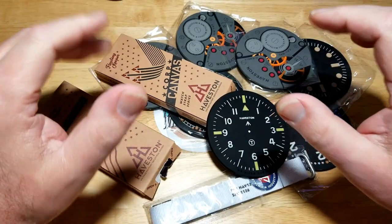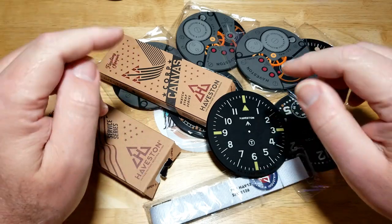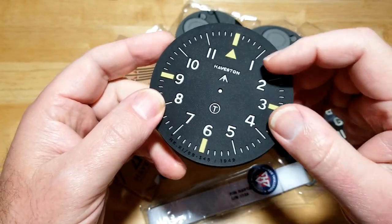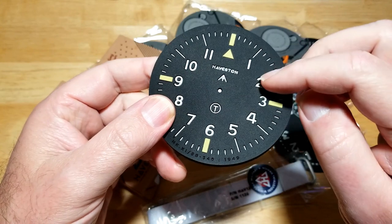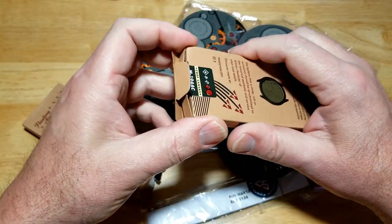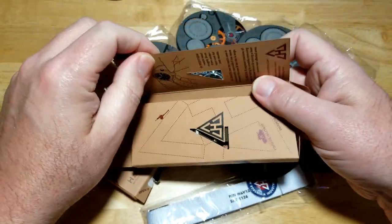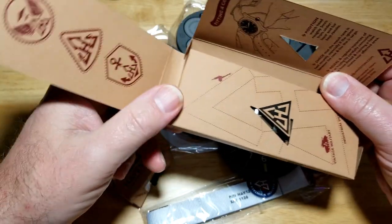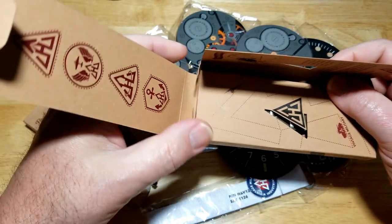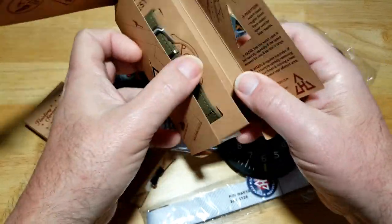I review tons of different watch straps from different companies and I was really interested in these — mainly, honestly, for the coasters. I'll show you a couple pictures about how well these coasters are made, but let's go ahead and open up a couple of the watch straps. They've got canvas watch straps, leather watch straps, all sorts. Another thing about Haviston: the packaging — whoever designed it did a fantastic job.